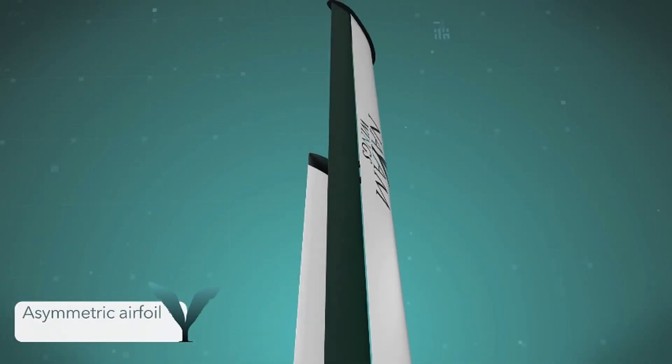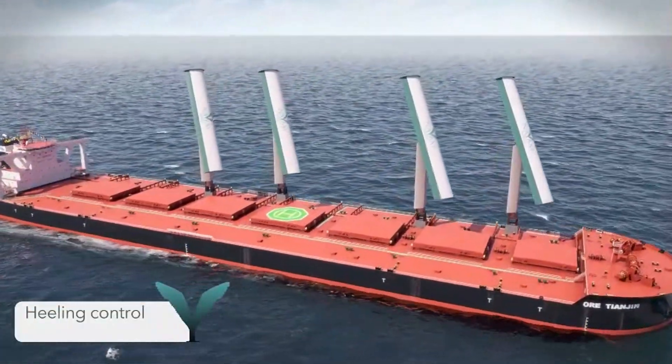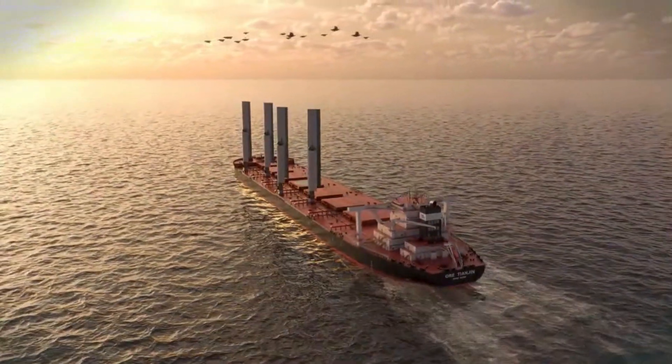With global efforts focused on reducing carbon footprints, Nam Wings offers a practical and efficient way to implement greener shipping practices, paving the way for a cleaner and more sustainable future.